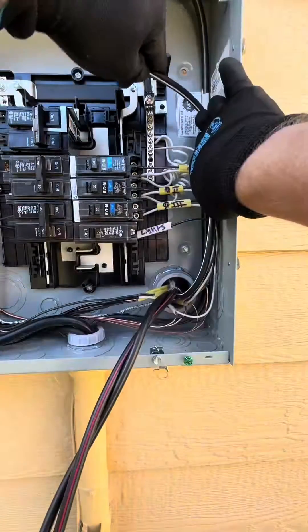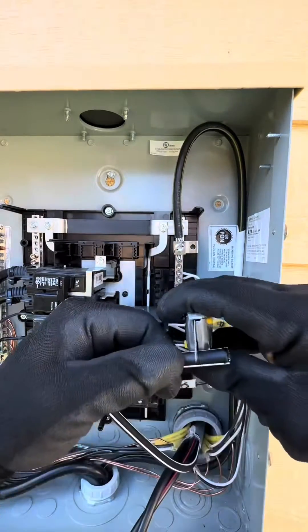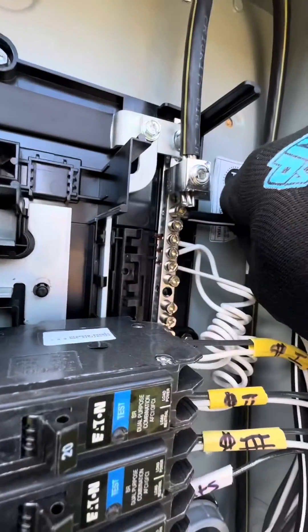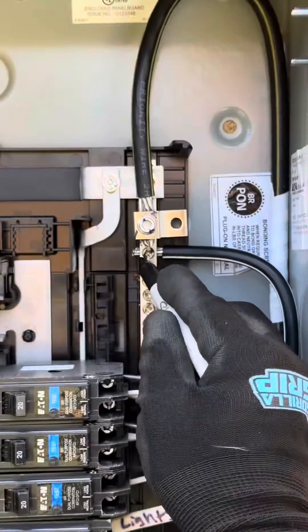Once we're done with the equipment grounding conductors, jump to the white neutral. After removing about a half inch of the insulation, go ahead and snake it behind the other conductors, fold it 90 degrees, put it under that lug, torque it down, and hit it with that Sharpie.